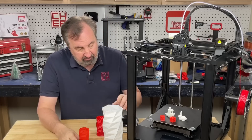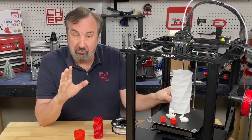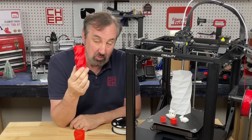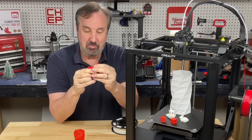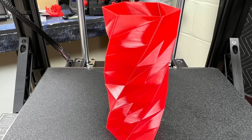I then went bigger, used their filament, and printed the same vase but bigger and it came out just as nice. I also wanted to test it further — because it's direct drive I tried it with some TPU. I had some red TPU loaded and it worked great. The print folds, collapses and comes back. Really really nice print.